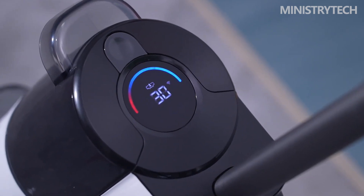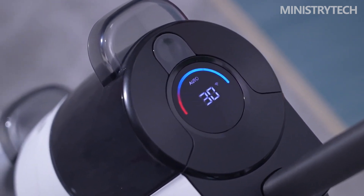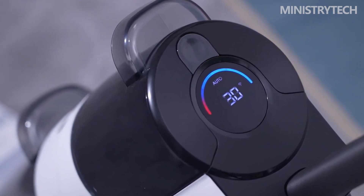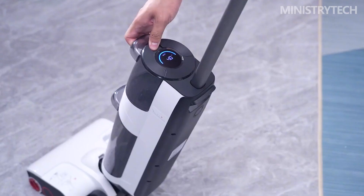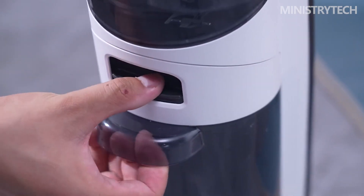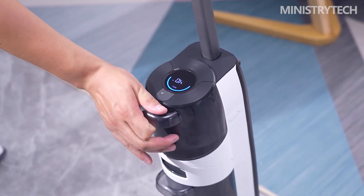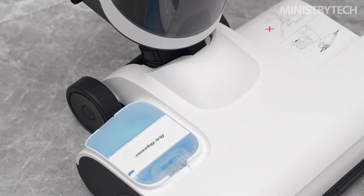Installing and removing the handle is very simple. Turn the switch on the handle toward the front of the fuselage until you hear a click to confirm the handle is firmly installed. To disassemble, remove the clean water bucket below, press the shrapnel inside the fuselage, and pull out the handle forcefully. Below the handle is the LED display area, which visually shows the current working mode, working power, and water tank status.